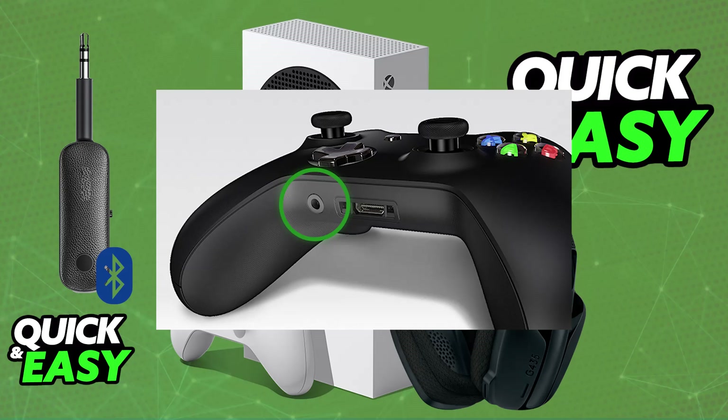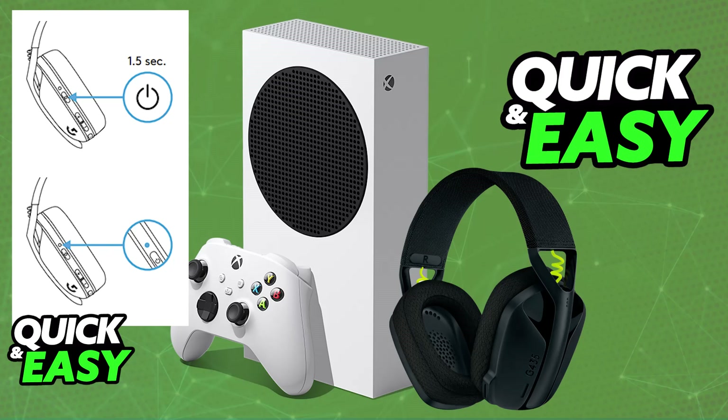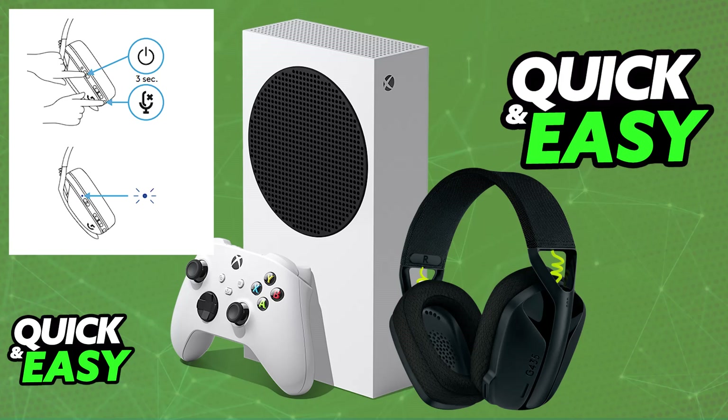One recommendation would be from Ugreen. Once you acquire one of these Bluetooth transmitter and receivers that you can plug into a 3.5 millimeter audio jack, you will be able to power on the headset and set it to Bluetooth mode. Press the power button simultaneously with the mute button for three seconds. The LED will flash blue because it entered pairing mode, and then it should automatically pair itself with the Bluetooth dongle — just press the button on the dongle itself.